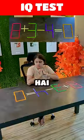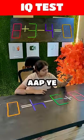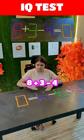Tanaya, the equation in front of you is wrong. You have to move the stick to correct it. How will you do this? 8 plus 3 minus 4 is equal to 0.